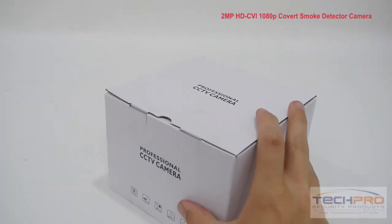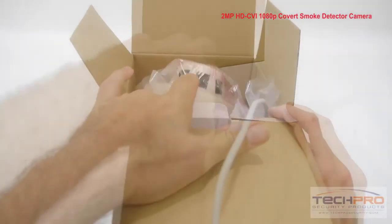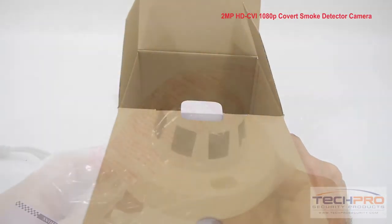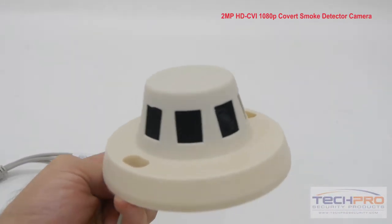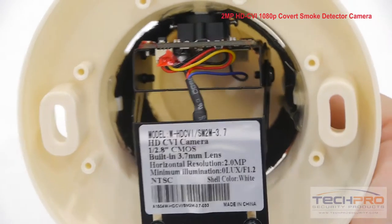This is our 2 megapixel 1080p HDCVI covert smoke detector camera. This HDCVI camera is built into what would appear to be a smoke detector, but instead gives you true 1080p high-definition video at 30 frames per second with incredible image quality, thanks to a 1/3rd inch CMOS image sensor — all without being conspicuous.